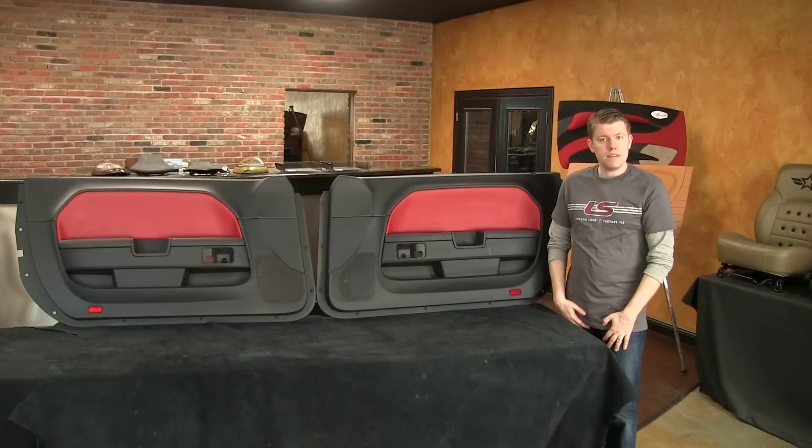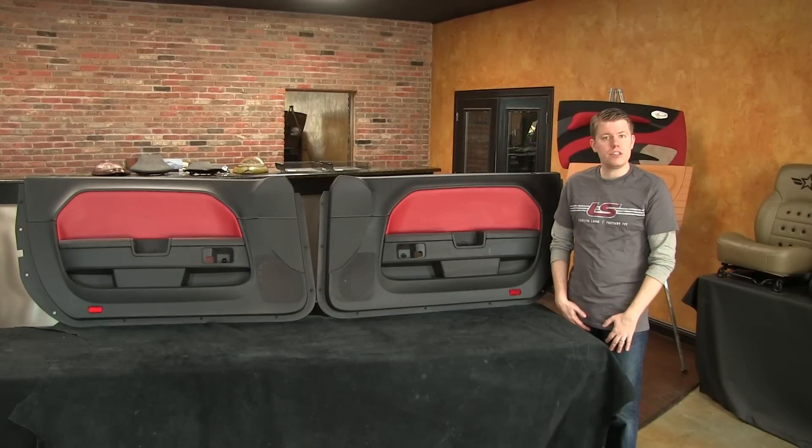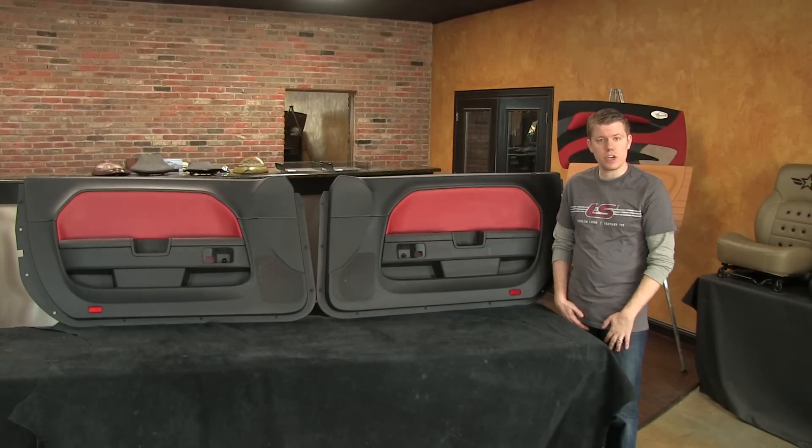Since the customer didn't leave us with the screws that held the front edge of the door armrests into the door, he will be putting them back in just before the door panels go back in the car.